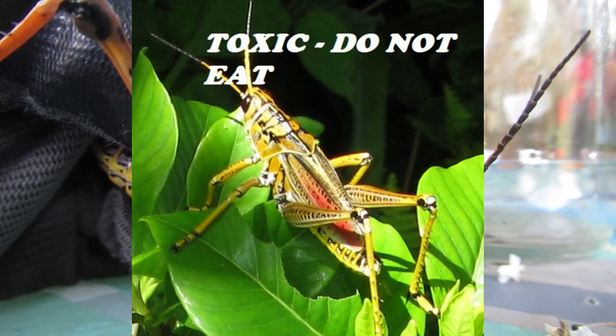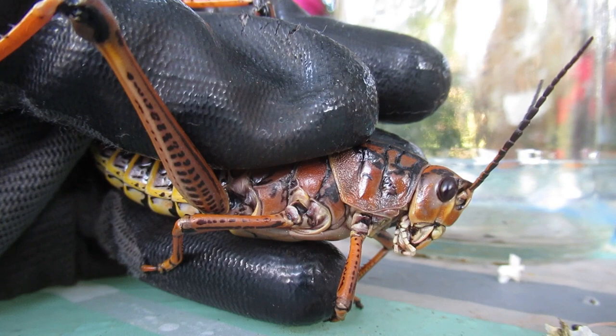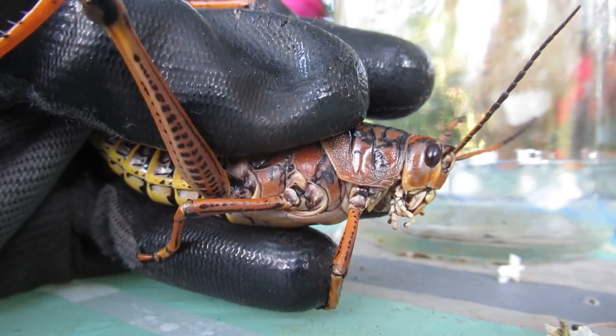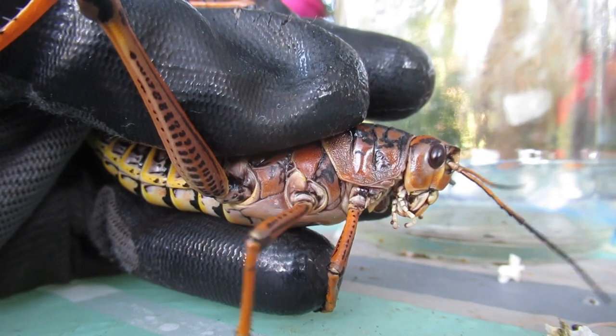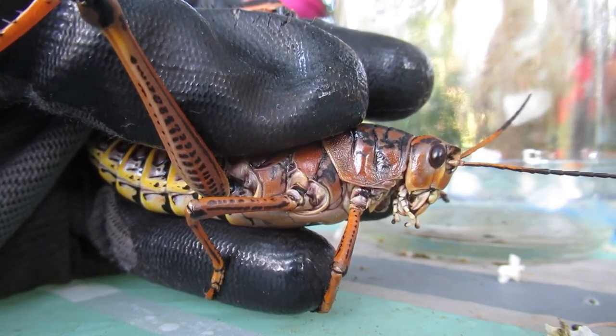They can affect their instar count based on the population and the food supply, so sometimes it's four instars, five instars, or six instars. They can actually have a little influence on that.